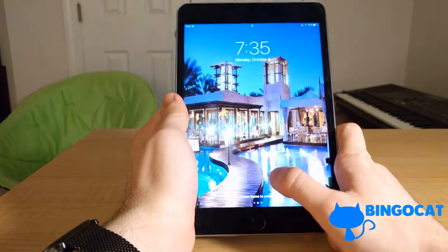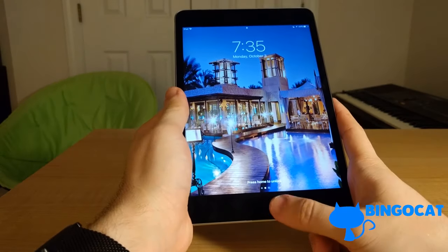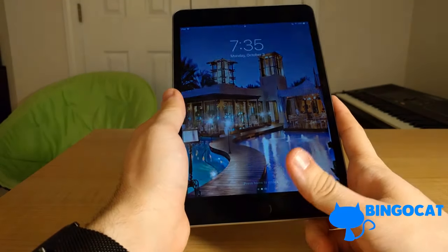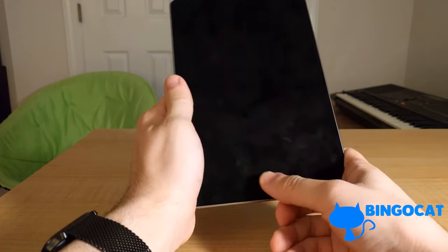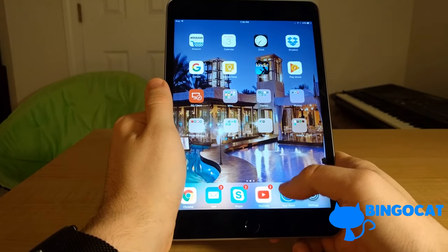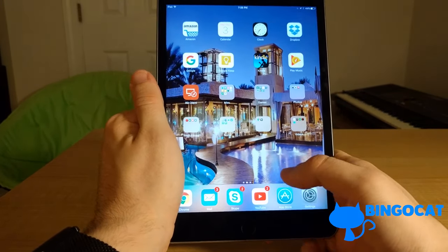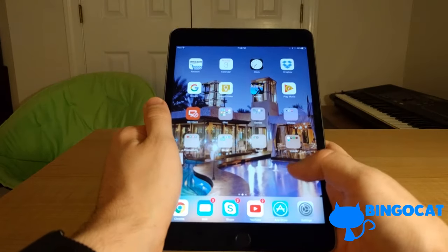Let's go ahead and turn this on. It's already booted up. Since it has Touch ID, you can just use your fingerprint to unlock the iPad. And here's the home screen. This device originally shipped with iOS 9 but has since been updated to iOS 10, which is what I'm using right here.